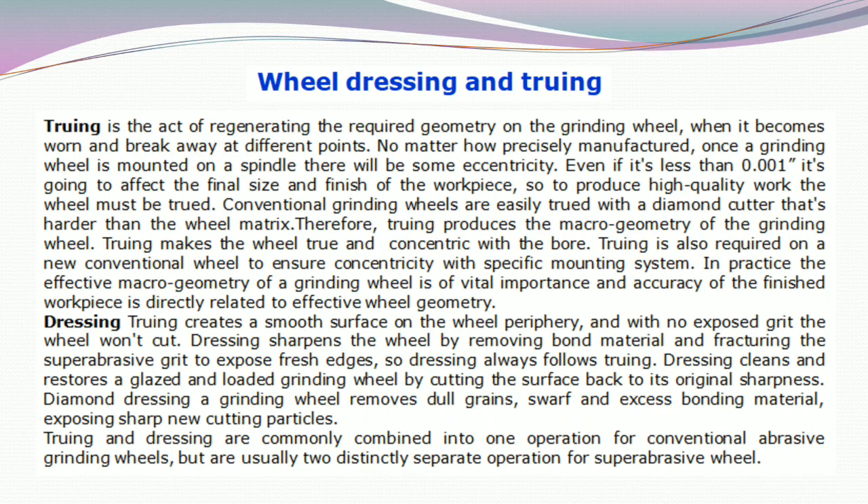Next is dressing. Truing creates a smooth surface on the wheel periphery, but with no exposed grit the wheel cannot cut. Truing sharpens the wheel by removing bond material and fracturing the super abrasive grit to expose fresh edges. So, dressing always follows truing. Dressing cleans and restores a glazed and loaded grinding wheel by cutting the surface back to its original sharpness.